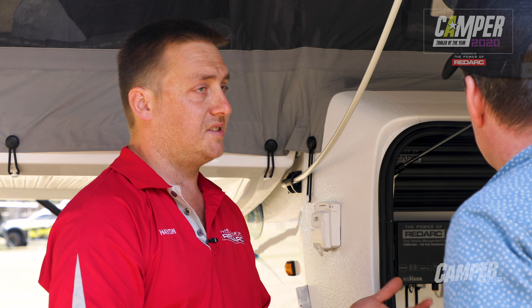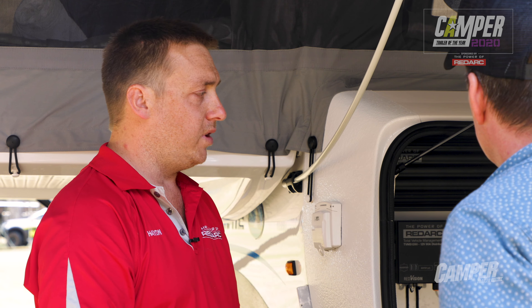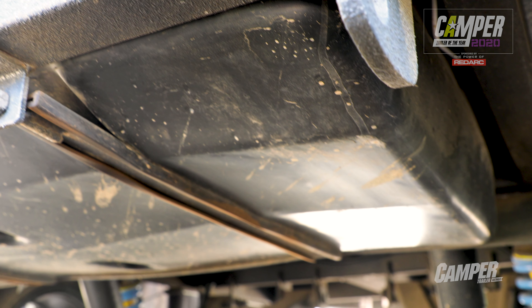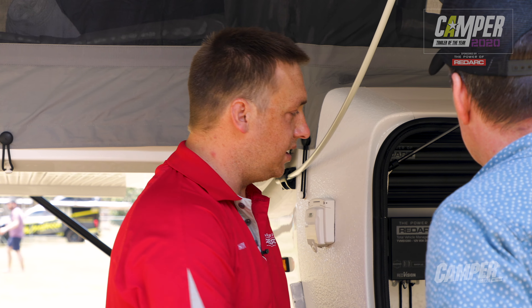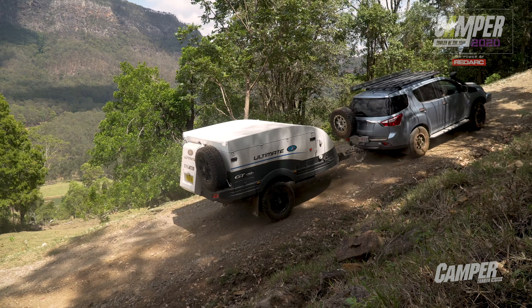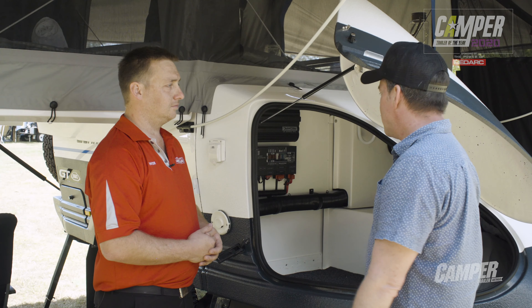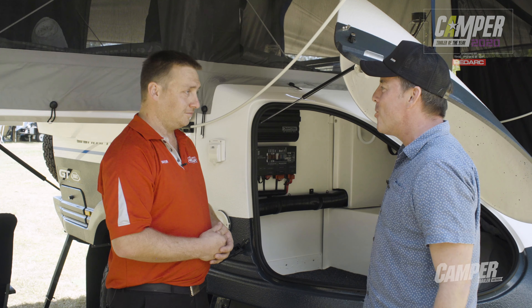On top of that we've got six water tank sensors, so we can monitor grey water, fresh water, black water — however you want to configure it. As another feature we've also got the ignition override, so we can plug in an ignition from the vehicle and make it turn a circuit off or on while we're driving down the road — there's a bit of security there. That's a cool bit of technology. Let's go and see how it works in the control panel.